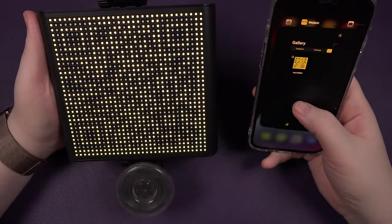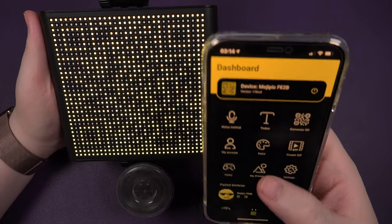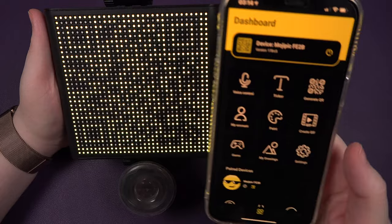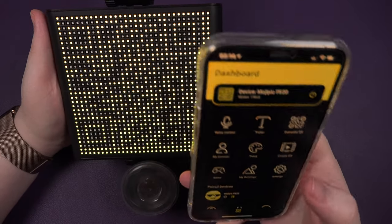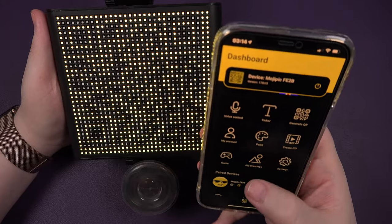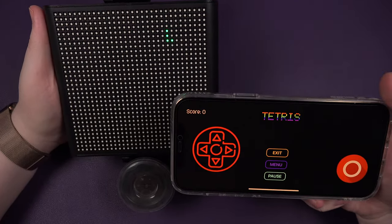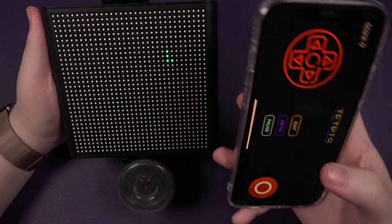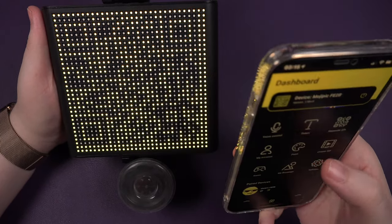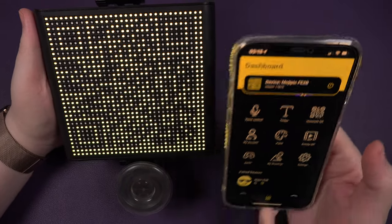That's pretty much it. Again, there are so many features for this device. We've got my account, we've got paint - so you can just basically paint on it. You can create a moving one - you can create a GIF. You can play Tetris on it. Look at that - yes, you can play Tetris on there. That's pretty damn cool. And there's my drawings - the ones you've already done - and the settings of the actual device itself.